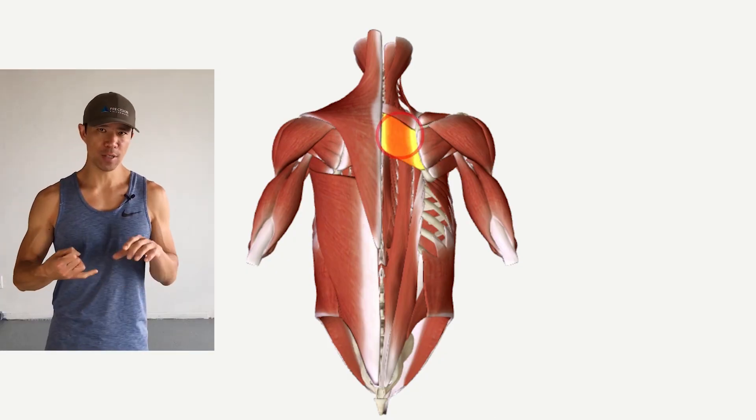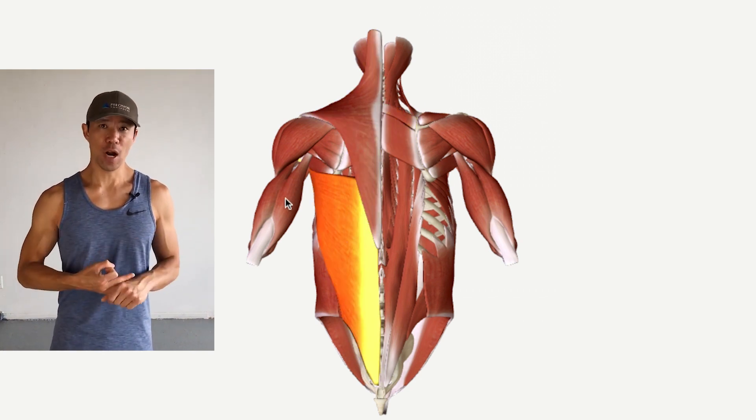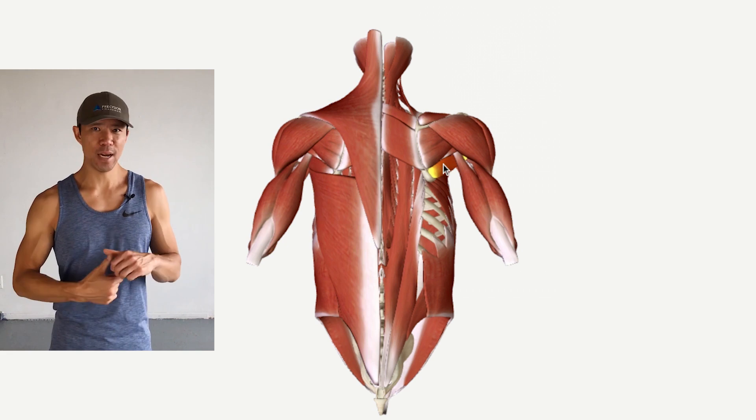We're going into shoulder extension in a very specific way, and when you apply all the technical cues you're going to be working your scapular retractors like your rhomboids, your middle trapezius, your triceps, your lats, your teres major and minor, and your posterior deltoid. So a lot of muscles are going to get a good workout with this technique.